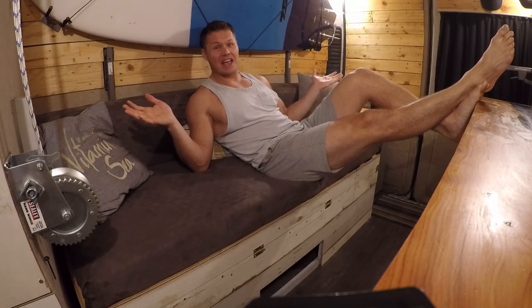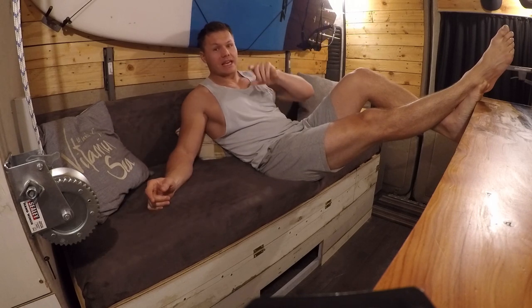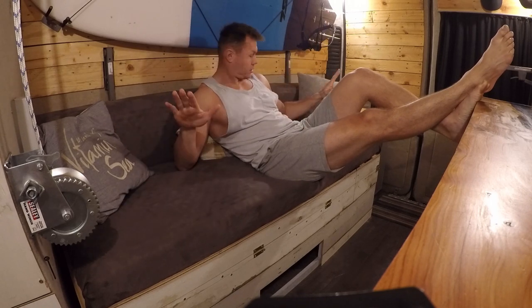Hey guys, welcome back to Motoring Home. This week's episode is about the sofa that I'm sat on right now.